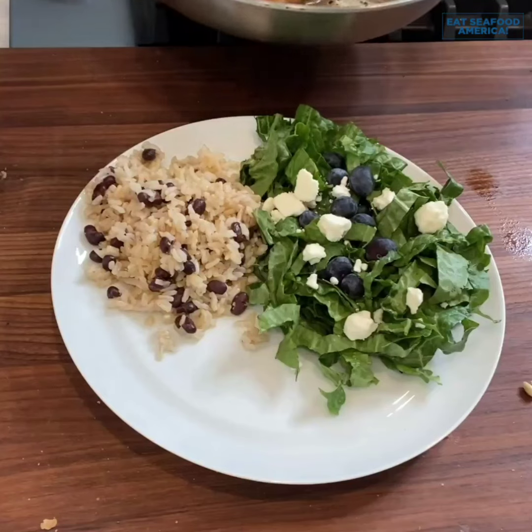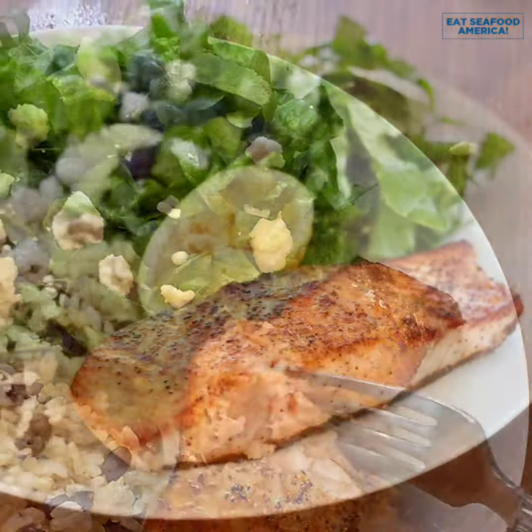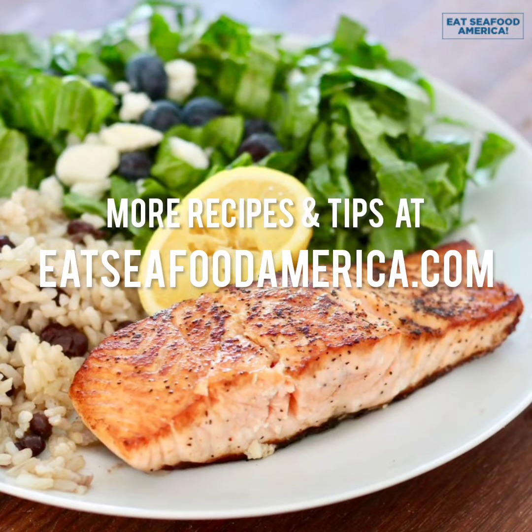To know when your salmon is done, insert a fork at an angle at the thickest point and give it a gentle twist. The salmon will flake easily when it's done, and now you're ready to eat.